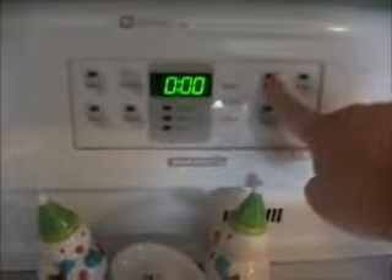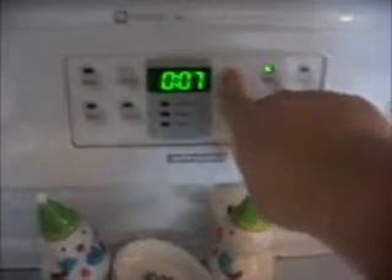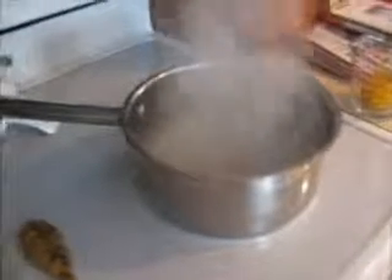My couscous is boiling so I'm going to turn it down all the way to low. I'm going to cover it and let it simmer for about five to seven minutes, and then I'm just going to place my salmon in there and cover that.